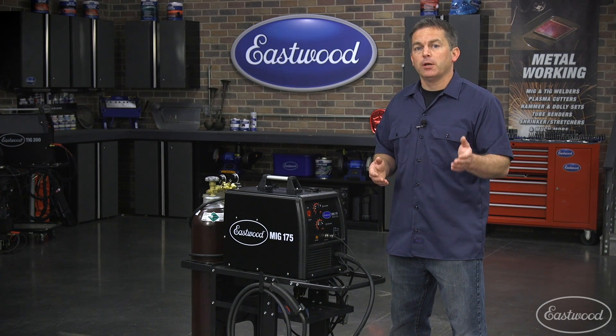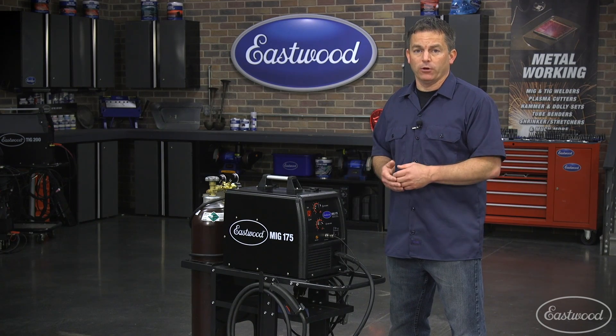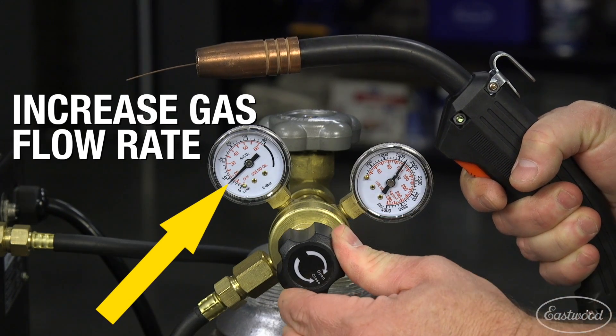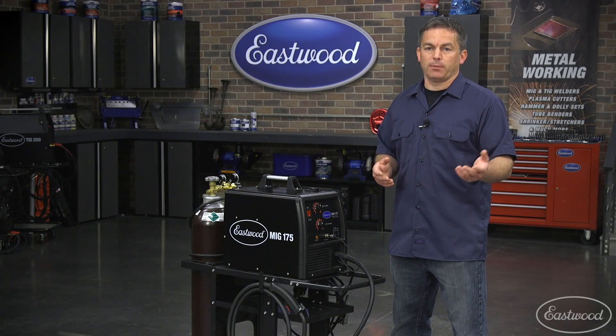If the welds are still porous, make sure the shielding gas isn't being blown away by a breeze, like from an open garage door. You can also try increasing the flow rate of the shielding gas. Also, make sure you're using the proper shielding gas.